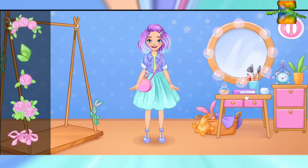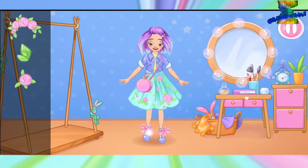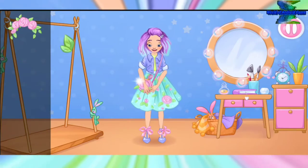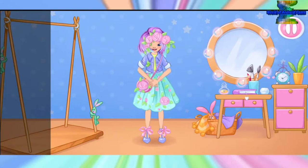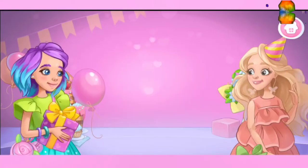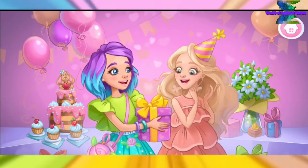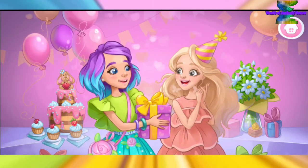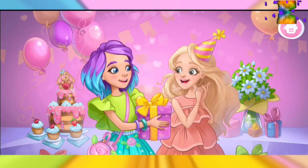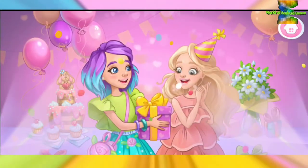Let's add some accessories to complete the outfit. Wow. Nice look. Happy birthday, friend! Alice visited an unforgettable party.